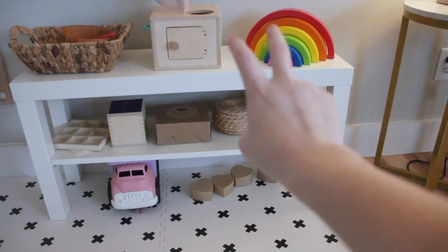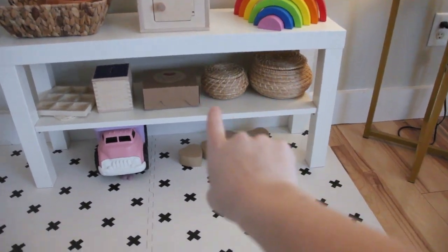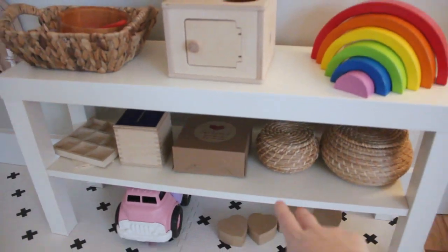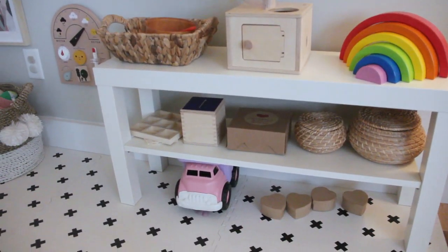This little TV console is from Ikea — it is $15 and it is so perfect if you're just getting started with Montessori or if you just need a little toy shelf in your house. We've got all of our things down here and I'm able to rotate them usually once a week.